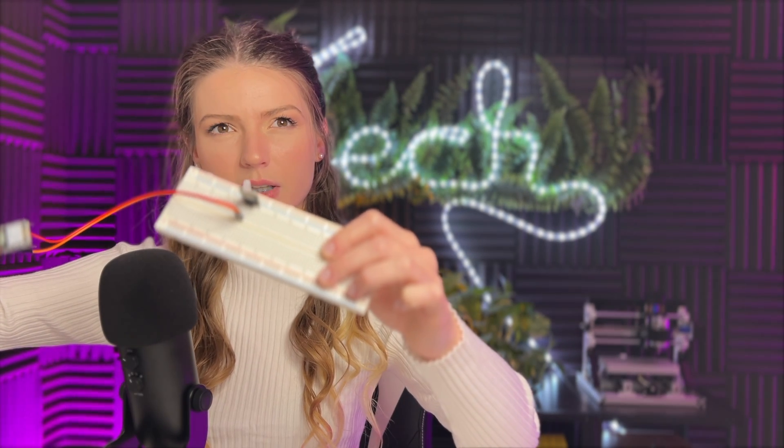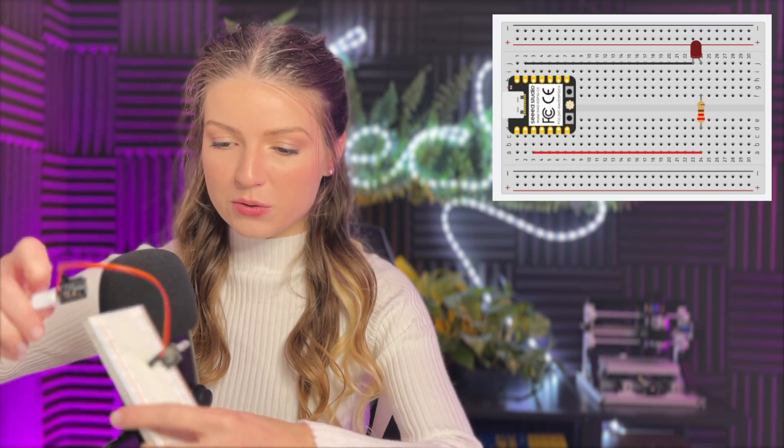After uploading, press reset — and there it is, the LED is blinking! If you want to use a resistor, just place it in between the positive data pin lead and the LED on the breadboard. I shifted the positive wire back a few spaces to fit the resistor in between — now it's blinking with the red LED and the resistor in place. That's all there is to it.